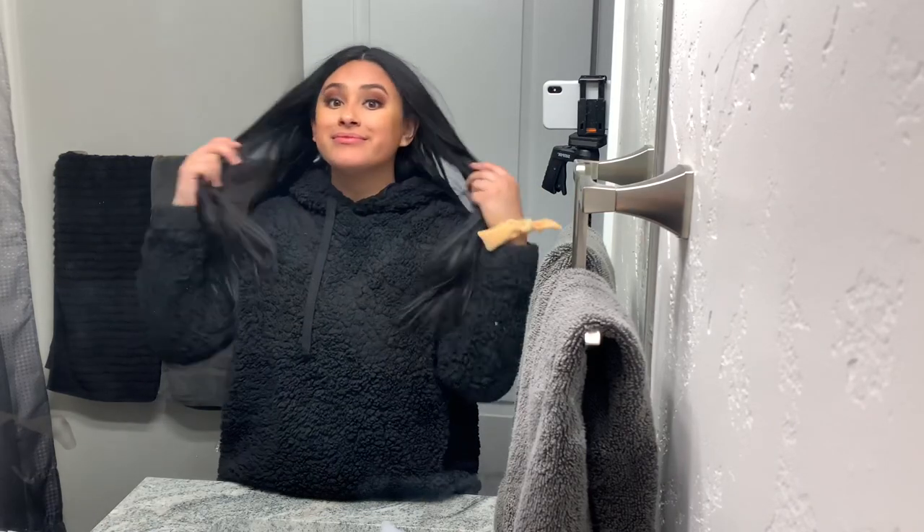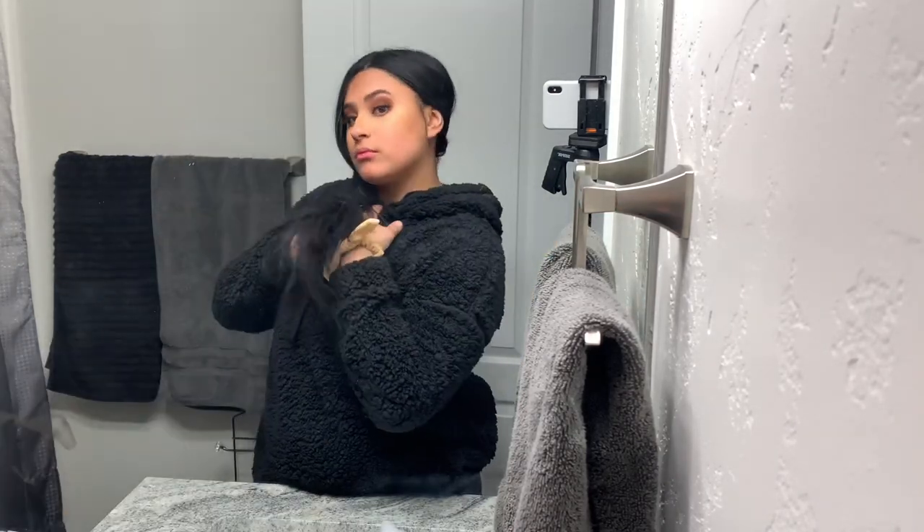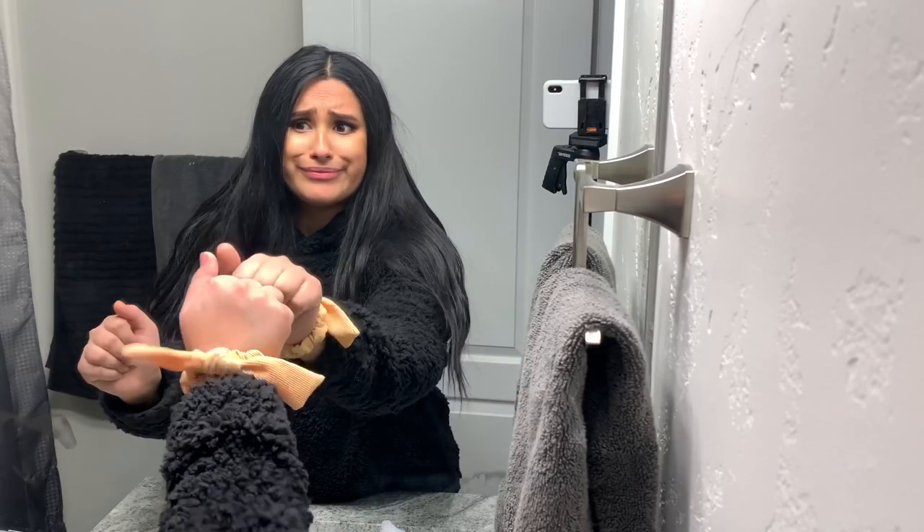We're just gonna start out with getting my hair out of my face, so I'm gonna use that yellow scrunchie on my wrist there. And also guys, sorry about my mirror — it is pretty dirty.